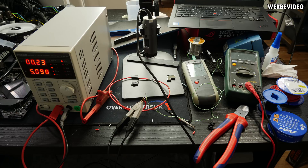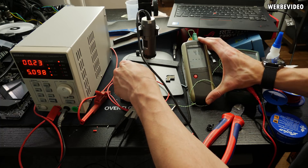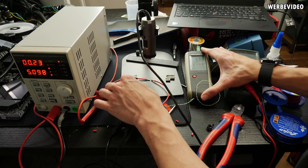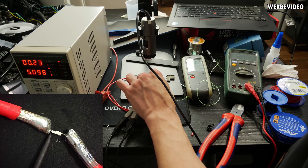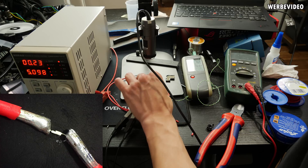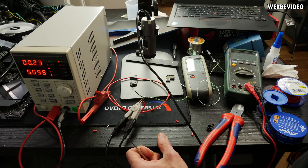After half an hour of testing, visually nothing changed under the microscope. Checking the temperature of the pin, it's heated up to about 52–53°C — far from anything problematic. A metal pin can handle several hundred degrees Celsius before having issues. The thin weak spot identified earlier under the microscope shows no visual changes. Running 5A across the pin should be fine — the pin itself is not really a problem.